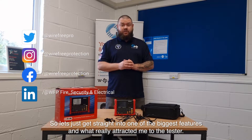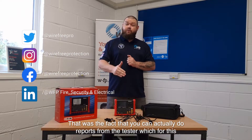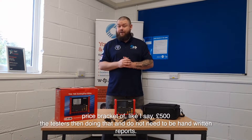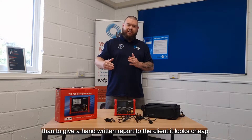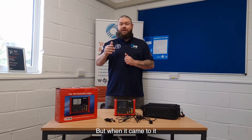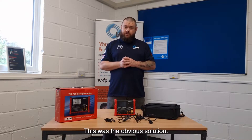Let's get straight into one of the biggest features and what really attracted me to the tester — the fact that you can actually do reports from the tester. For this price bracket of £500, other testers aren't doing that; they're doing handwritten reports. I hate handwritten reports. There's nothing worse than giving a handwritten report to a client — it looks cheap, it looks unprofessional. But I really didn't want to go pay £2,500 for a tester either, for the amount of PAT testing that we do. This was the obvious solution.